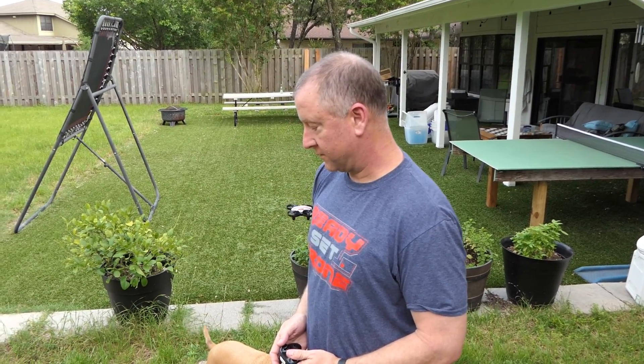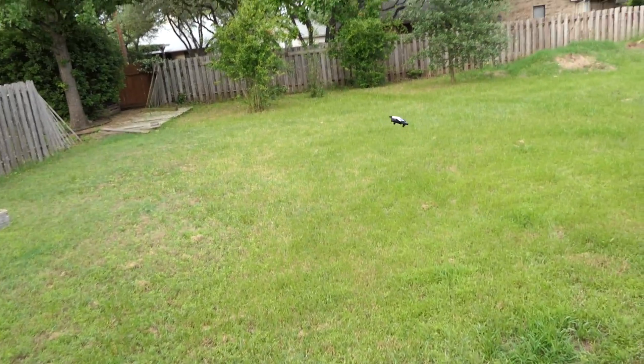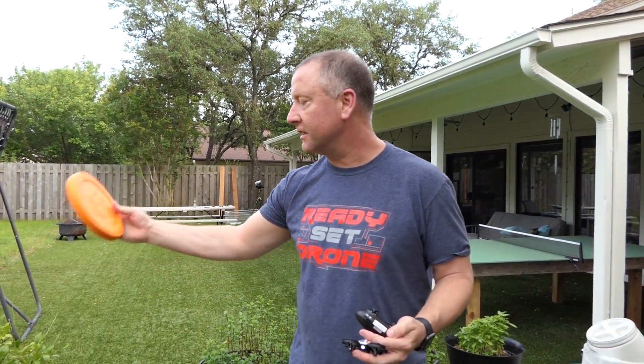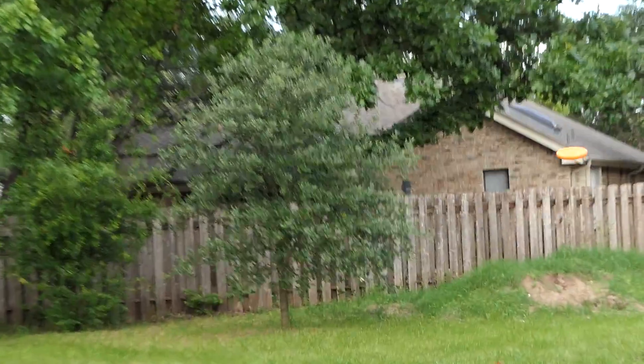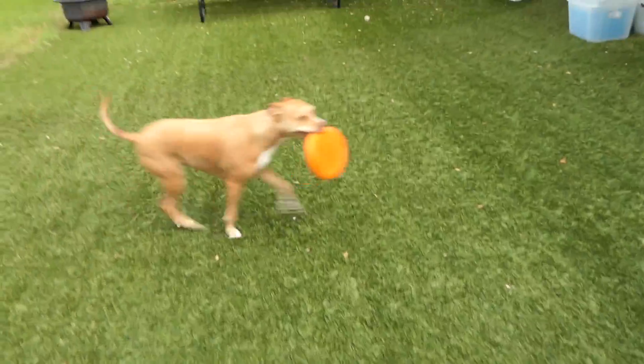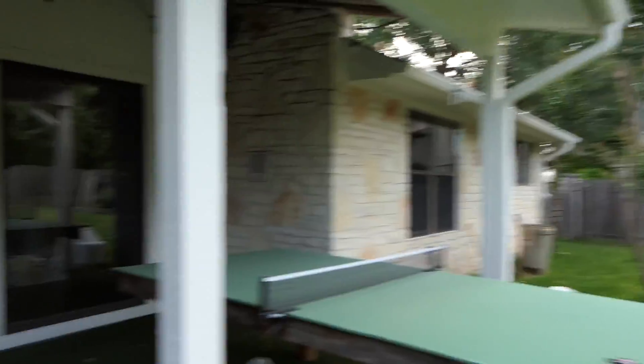It's like a little parrot. And for everyone who doesn't know, our dog is a frisbee freak. Now we're going to try the fan over there and see how it does against the fan.